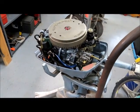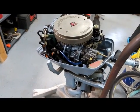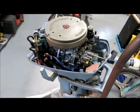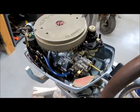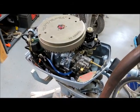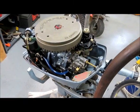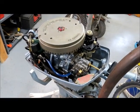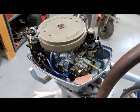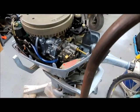Hey guys, Paul from Montana. I'm working on an Evinrude 6 horsepower — I think this is like a '78 or something. It's an old motor but it's in real good shape. The problem with this engine was it was really hard to start, didn't idle well at all, ran okay as long as you kept the gas on it. I tried a different fuel tank and that didn't help.